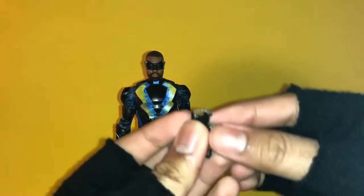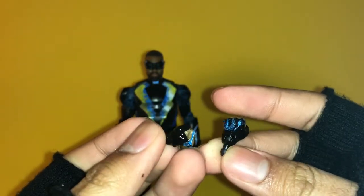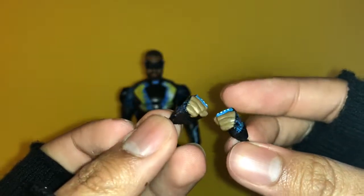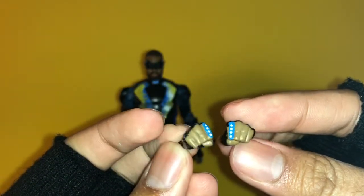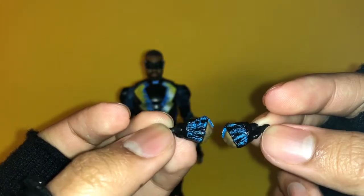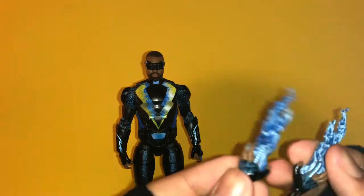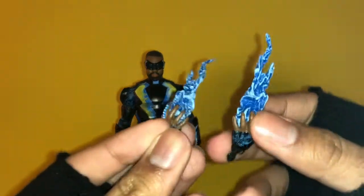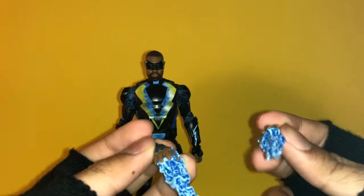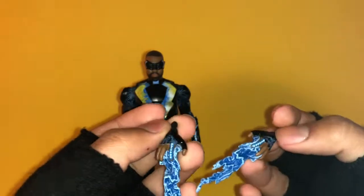For accessories, Black Lightning comes with two extra fisted hands which are really nicely painted and sculpted. They have a glossy paint finish with blue dots painted really nicely, and the wires are painted really well too. My favorite accessory is the lightning hands — these look really really cool.